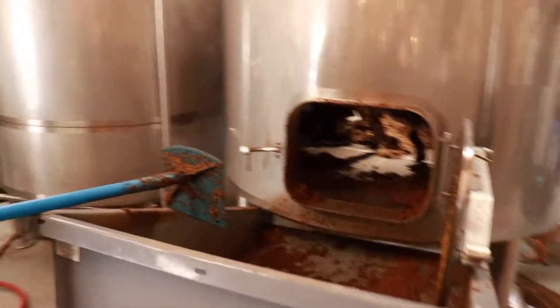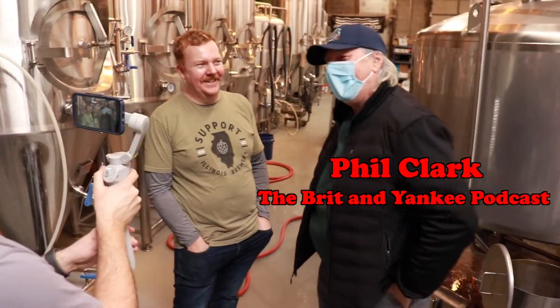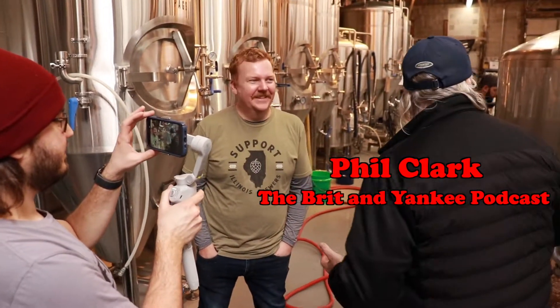Are we firing this fucker up? Climb in there, just grab it with your hand. All right, you ready? Yep. Look who we have here — coming out of the woodwork. I just stopped by to say hi. And what the hell? You're brewing a beer with a guy, you know?